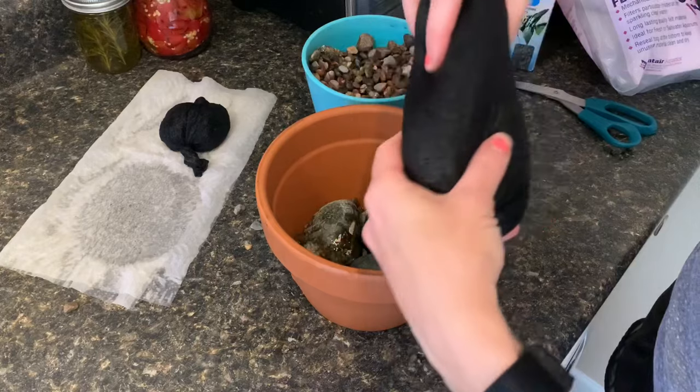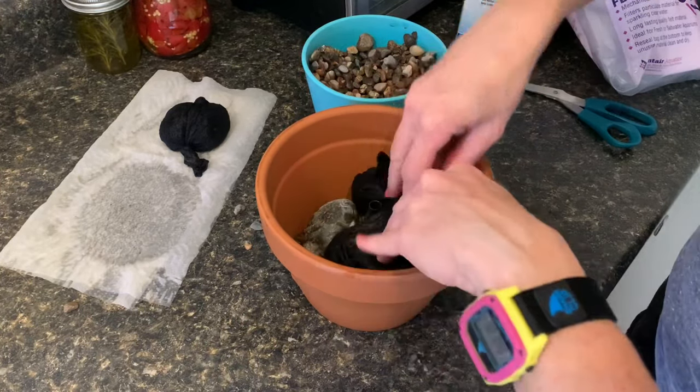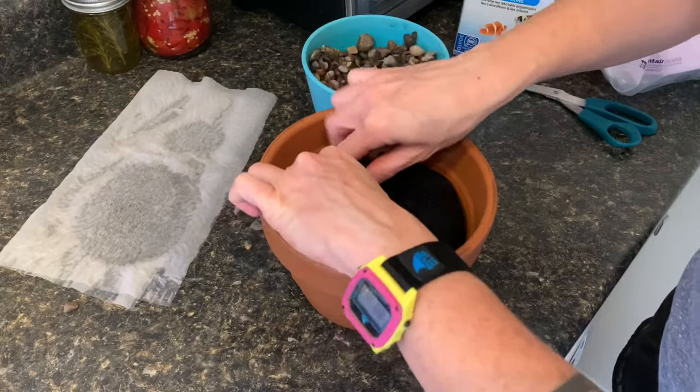What I did with the loose carbon was I stretched the tights out and kind of put it around here like that. Like I said, this is a super DIY job, and then I just put this extra little piece right there.